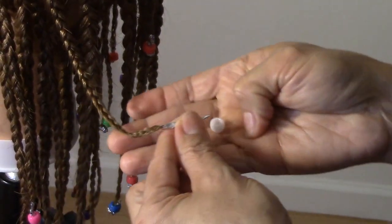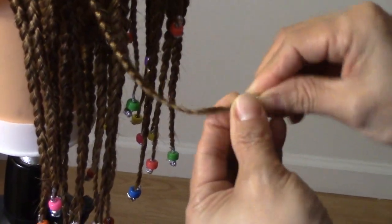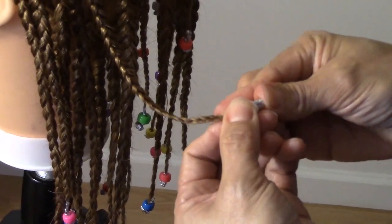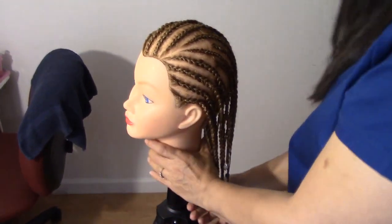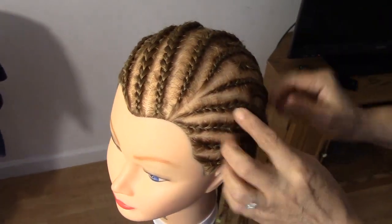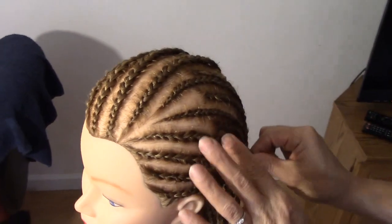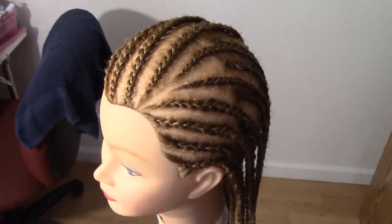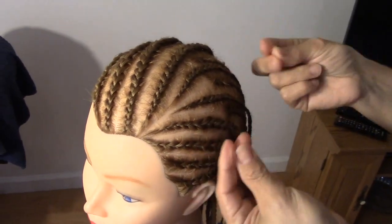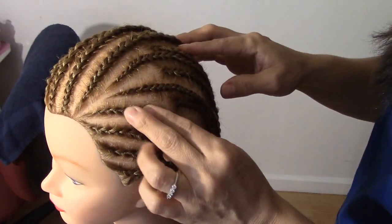Y luego voy a meter una chaquira de esta forma, así. Y aquí le doy la vuelta y la voy a meter aquí. Y ya nos quedó esta forma. Una recomendación: el cabello se puede lavar común y corriente utilizando sus cremas o sus de peinar, sus tratamientos y todo, un día por medio o cada dos días. You can wash the hair every two days and you can use your shampoo or your treatment, whatever you want.